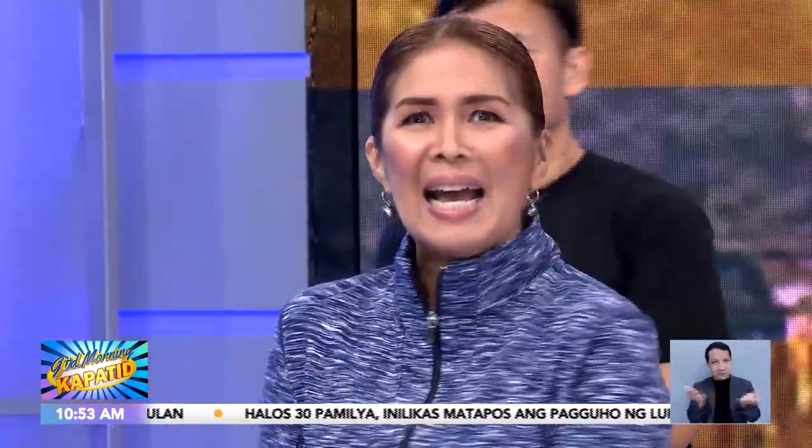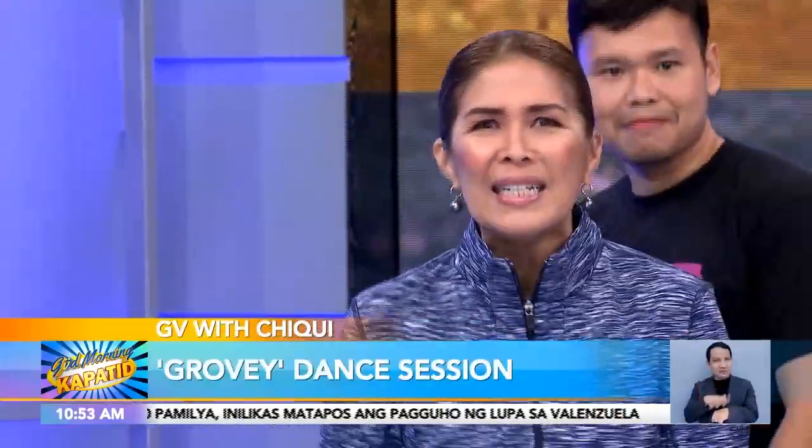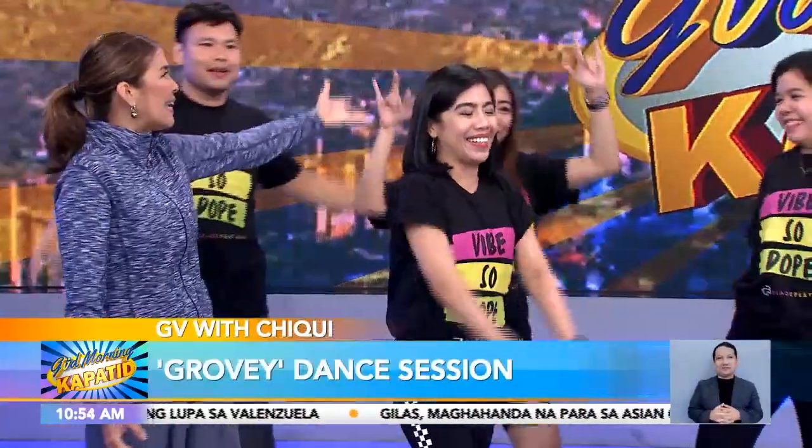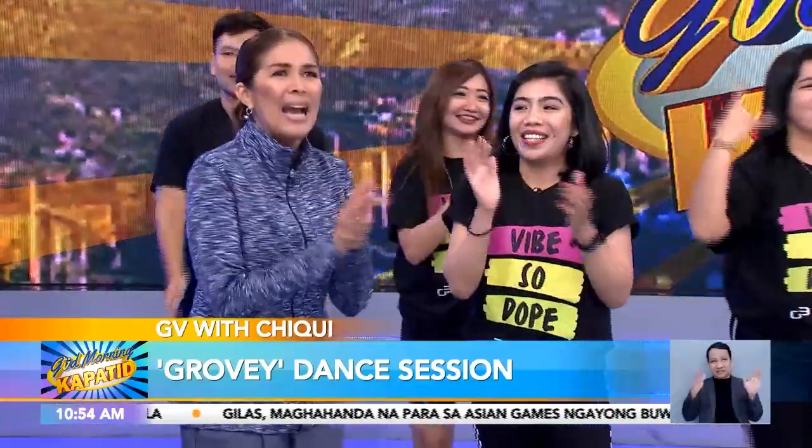This time mami, mga daddy, mga kids na nandiyan sa mga bahay ngayon — sayawan time! With our very own teacher, Anna! Longoria Ferris and Anna and the gang! Welcome back, guys! Good morning!